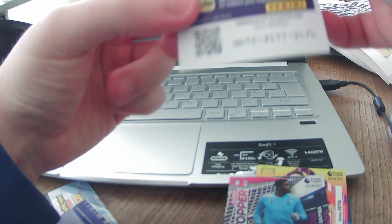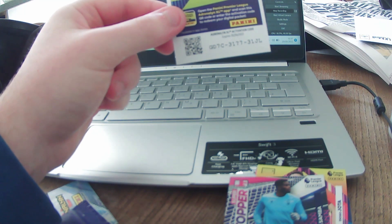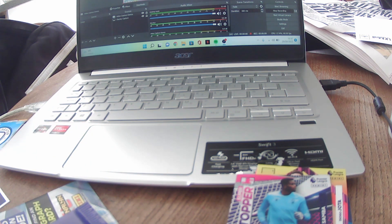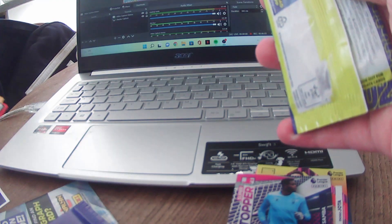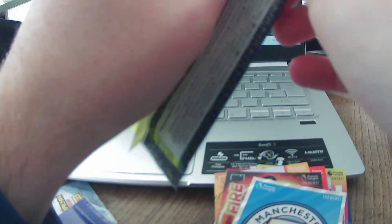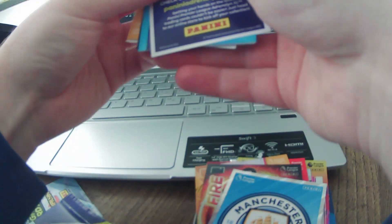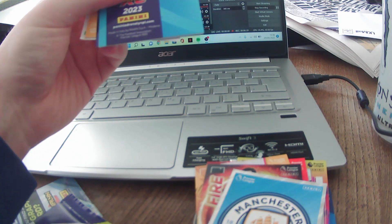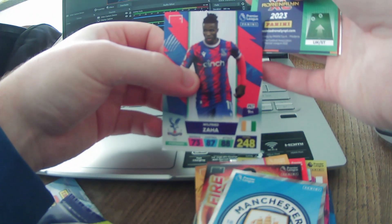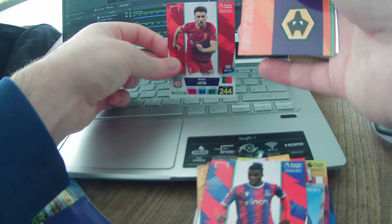If anyone wants to use the free digital packet code, it's on screen now — I don't really care about it but you're more than entitled to use it. Next pack coming up. Adrenaline again — and we've got a bonus Arsenal, I think that might be the badge. But first up, forward Wilfried Zaha — lovely card there. Diogo Jota again but his standard card — very nice indeed.